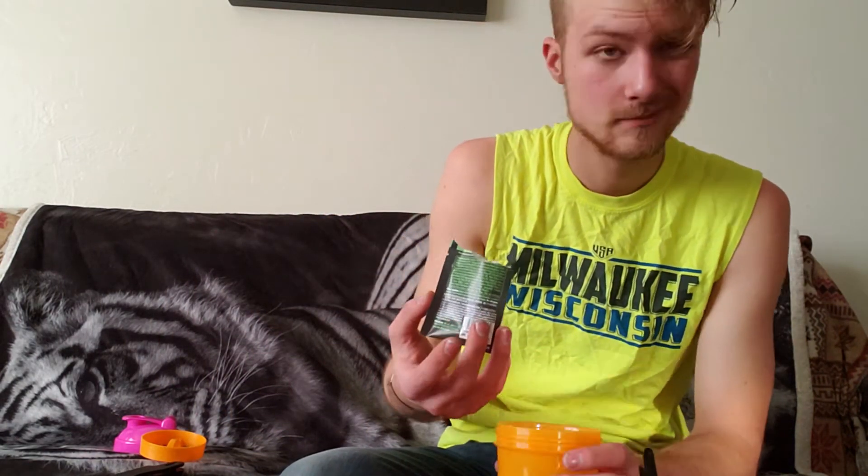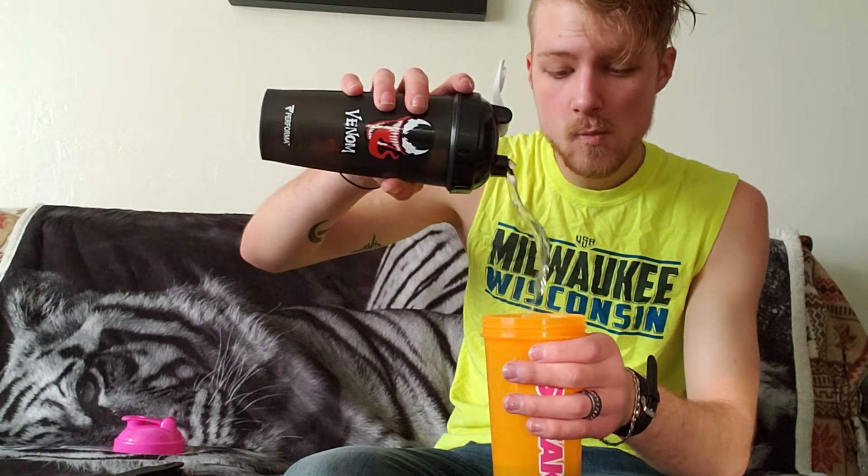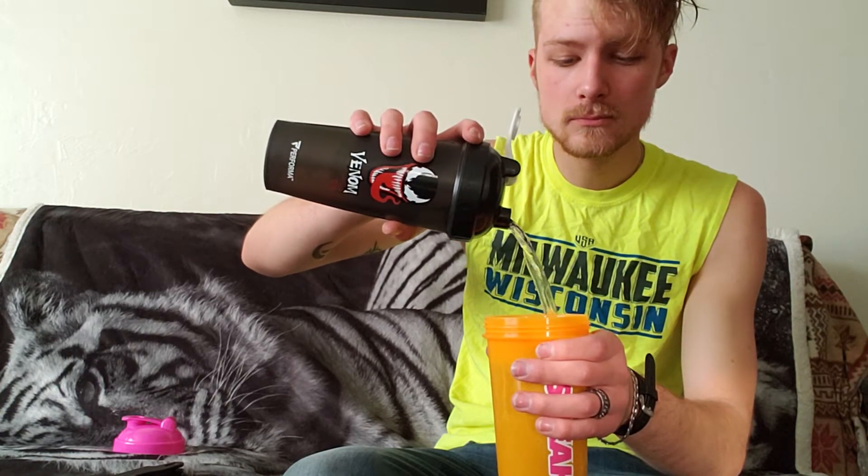I'm actually going to try it. Might as well. I'm going to try the stealth edition — I guess this is just supposed to be one serving. Just pour it in the bottle. I'm going to try the stealth edition, see what that tastes like. And then the rest I will test in the gym. I'm going to use my fancy GNC bottle here. Fill this up. That would be a full bottle — holds more or less the same as my other one.